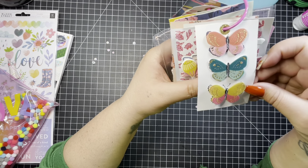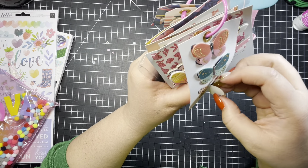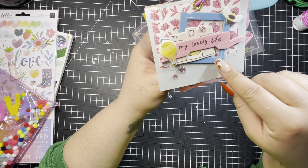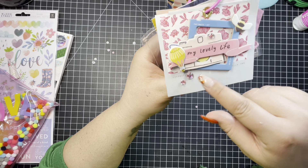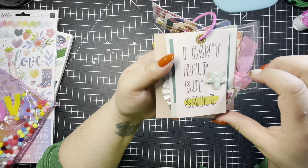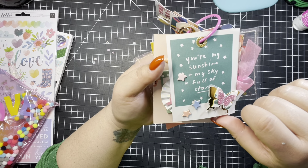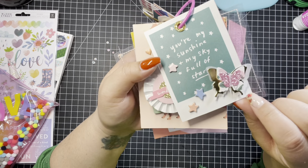Here's butterflies — so cute. I'm actually going to use these because I don't have any, so I'm going to pull those off. And here's another tag with a Polaroid in the back, a camera, an air balloon, and some bling bling. I love these blings — they're my favorite. It says 'My Lovely Life.' This one says 'I Can't Help But Smile' with a star. This one is my favorite tag from the collection — it says 'You're My Sunshine and My Sky Full of Stars.' It has the cutest butterfly with pink. So cute.